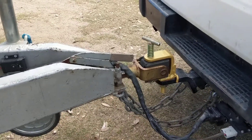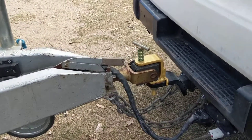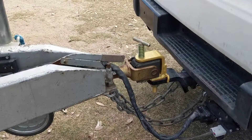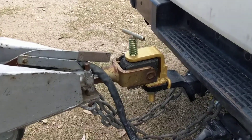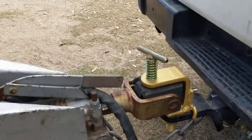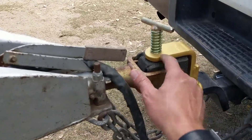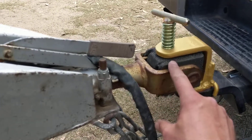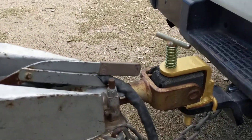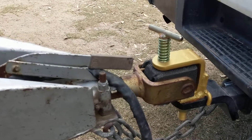I just want to share a quick tip I've learnt. One of the things I read before we left was that because of these types of couplings, they're really hard to line up when you're reversing the van up to the trailer. You've basically got to hit a target the size of this pin — about one-and-a-half centimeters wide — that goes through this coupling. So they suggest you get a reversing camera.